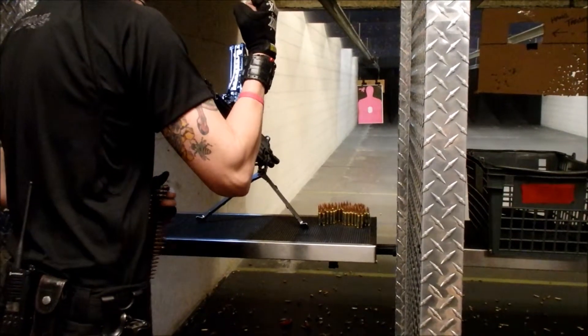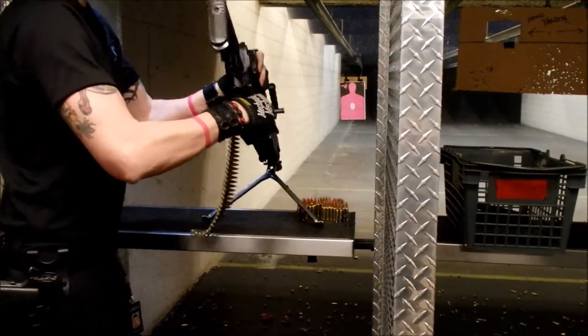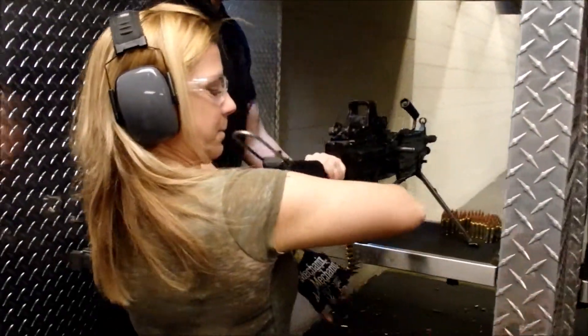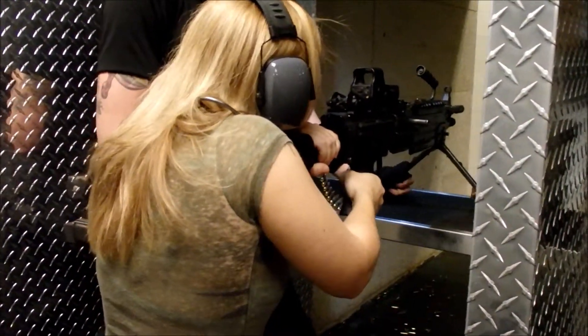Good hold. Let off. Shoulder and right hand. Perfect. You didn't have your elbow down. You have to have him wait. There you go.